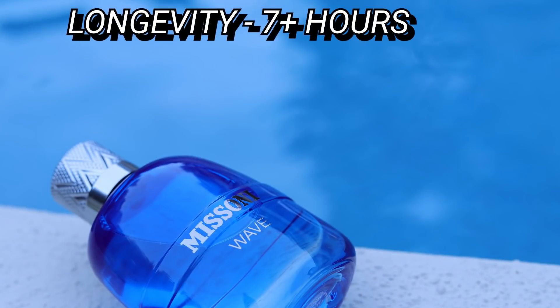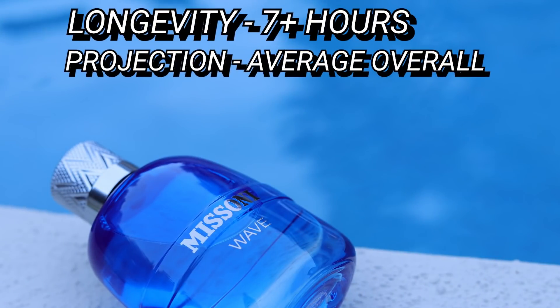In terms of performance, this is an aquatic — you'd think maybe it doesn't have much punch, but it actually performs very well. Longevity is seven-plus hours off my skin. Projection is pretty good. The first hour to hour and a half you can pick it up really well, especially as you move around. After that it sits closer to the skin. It goes from projecting strongly and then suddenly it's just chilled out — still there, but in closer.